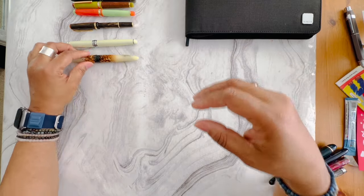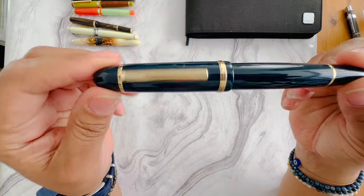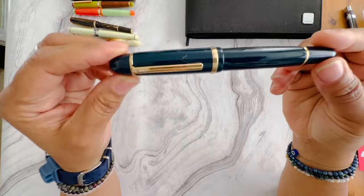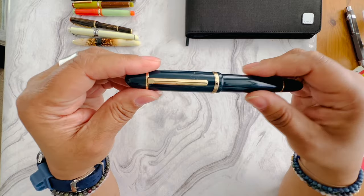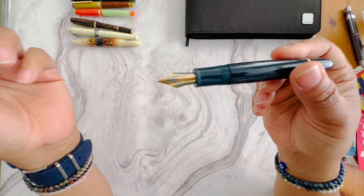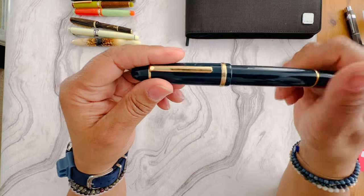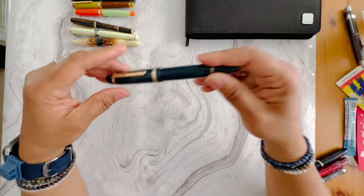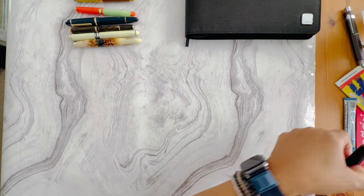Next I have the Jinhao X159 — this is a dupe of the Montblanc, I think it's the 145. I'm not reaching for this pen. It does write really, really well and it has a huge nib on it. This one is in the colorway of blue. Like the other Jinhaos, this would probably be better to sell domestically in the US just because they're fairly inexpensive.